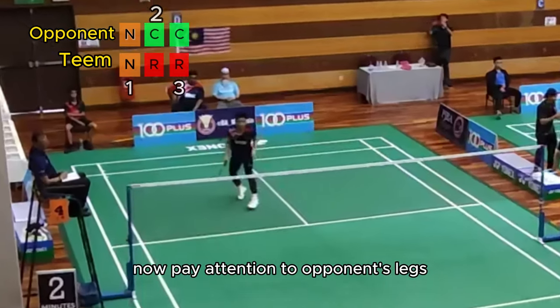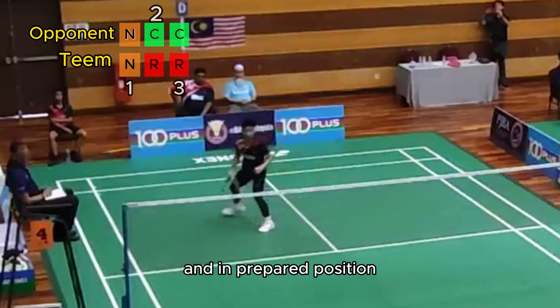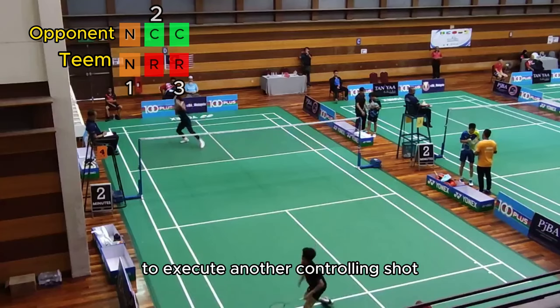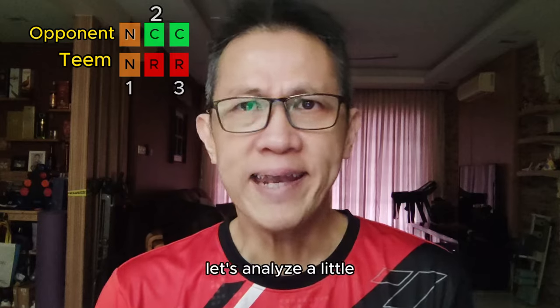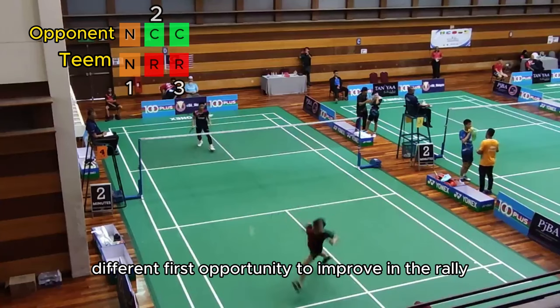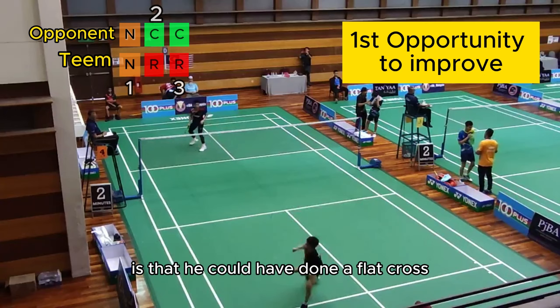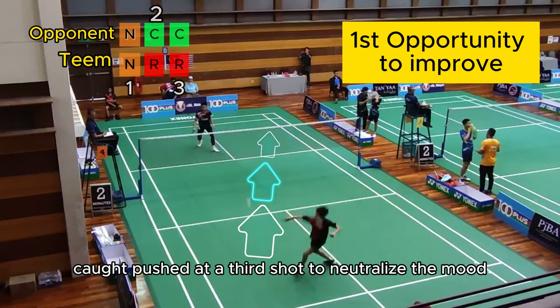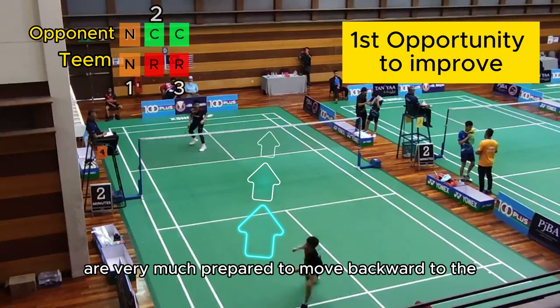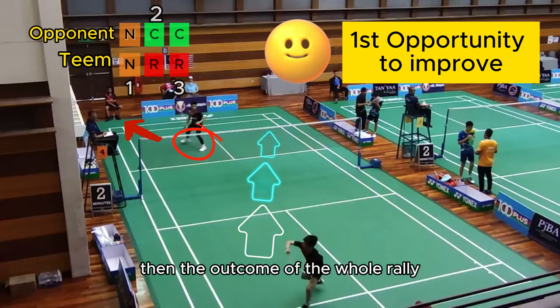Pay attention to the opponent's leg — he has anticipated Tim's backcourt swing and is in a prepared position to execute another controlling shot. The first opportunity to improve in this rally is that Tim could have done a flat cross-court push at the third shot to neutralize the mode, because the opponent's legs are very much prepared to move backward to the forehand side. A cross-court to the other side would have caught him by surprise, and the outcome of the whole rally would be very different.